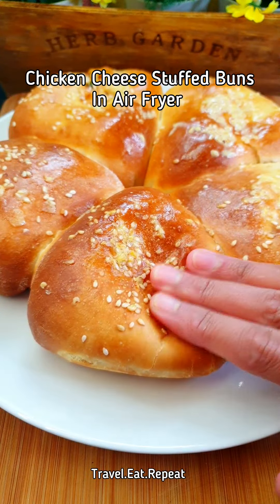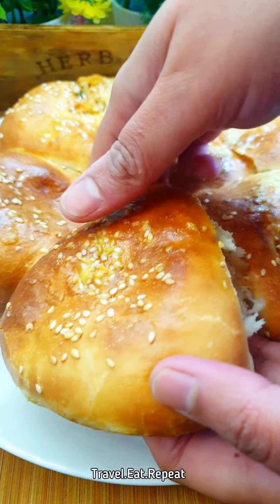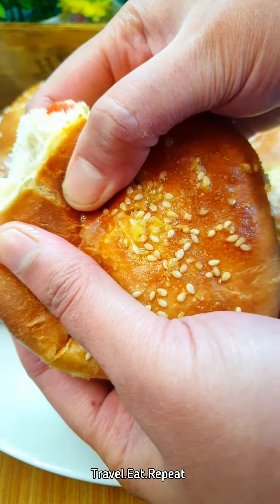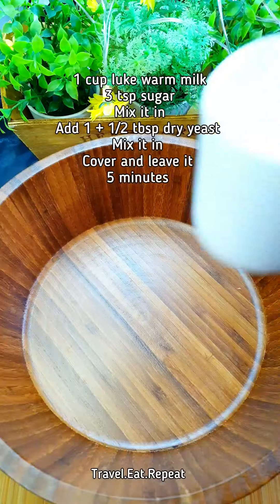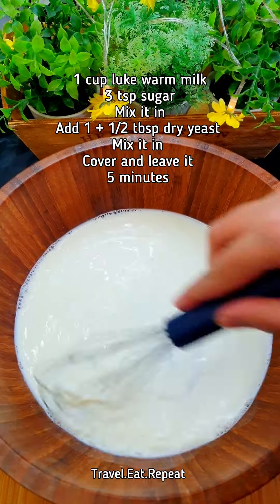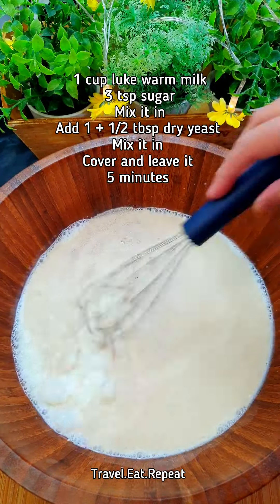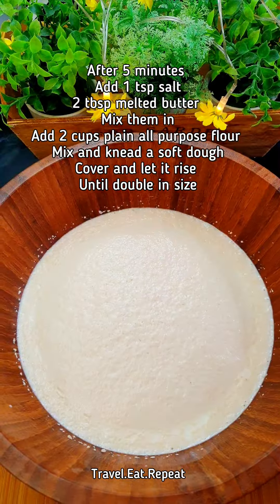Let's make chicken and cheese stuffed buns in the air fryer. We're going to start with 1 cup of warm milk, add 3 teaspoons of sugar, mix the sugar in, then add 1.5 tablespoons of dry yeast, mix it in, cover this and leave for five minutes.